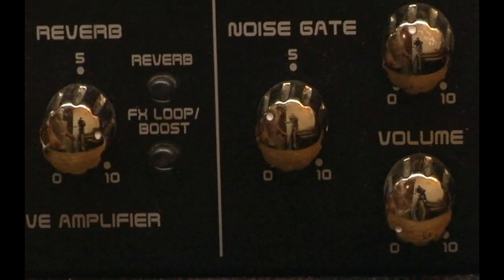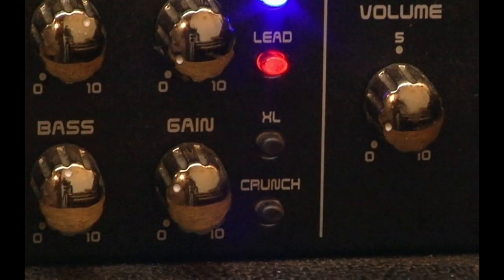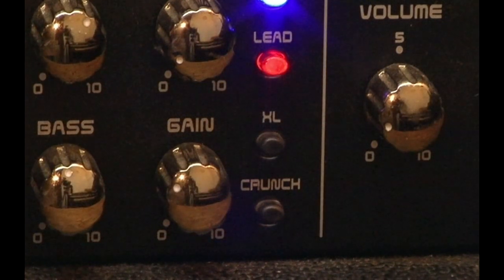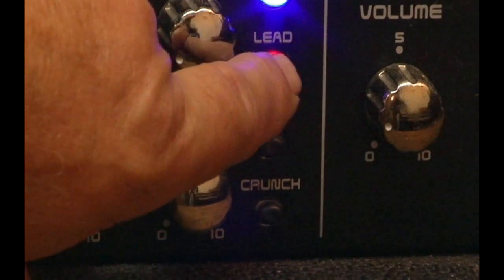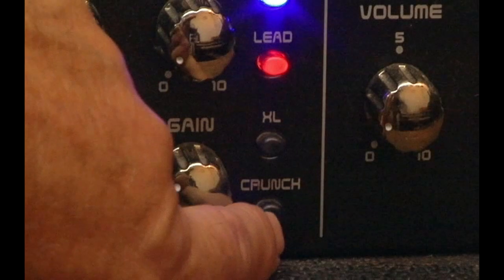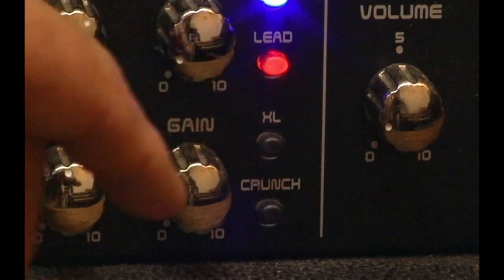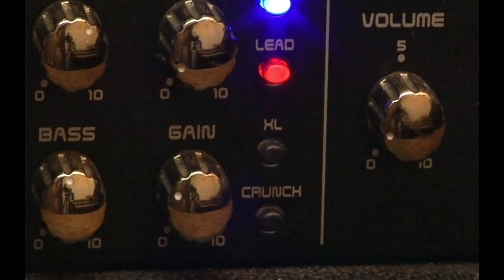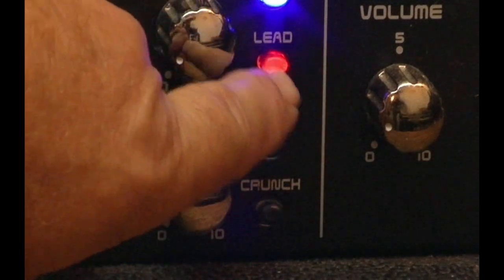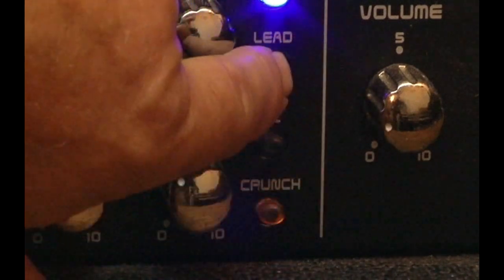The lead channel switch was also a problem. The case would get hot and then the lead channel wouldn't work anymore. With the lead channel switch, I just re-soldered the switch, and after a number of days this switch is working perfect — switching back and forth with no problems. Before, the switch would work when the machine was cold, but after 20 or 30 minutes, especially in a hot environment, it would become intermittent and then stop working entirely. Re-soldering the switch in the back took care of it.